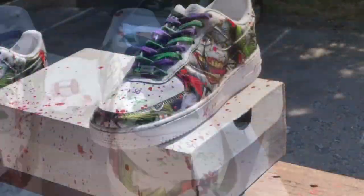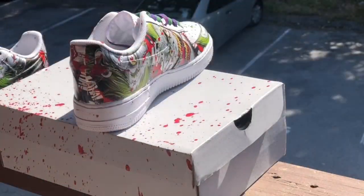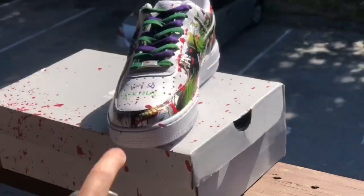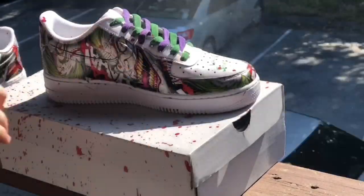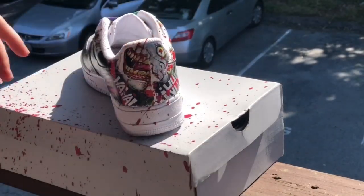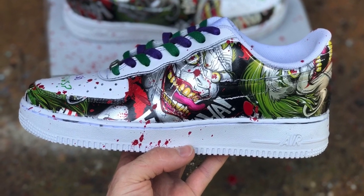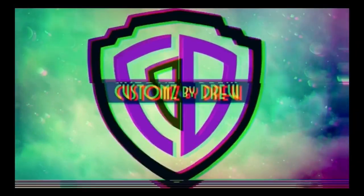If you made it this far in the video, this is the final step — we're going to hit it with some Mod Podge acrylic sealer and then some Crepe spray. Make sure you give it five to ten minutes between sprays for best results. I just want to say thank you to all my supporters and fans. If you're new to the channel, please subscribe, turn on that notification bell, and share with your friends. We also got our first giveaway coming up — best of luck to everybody. Peace to y'all.